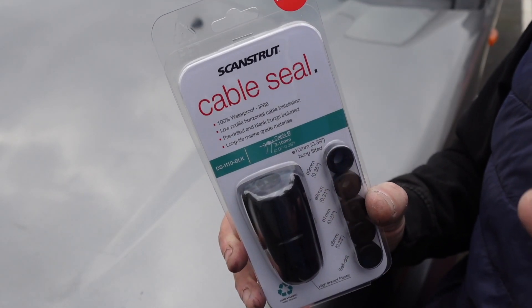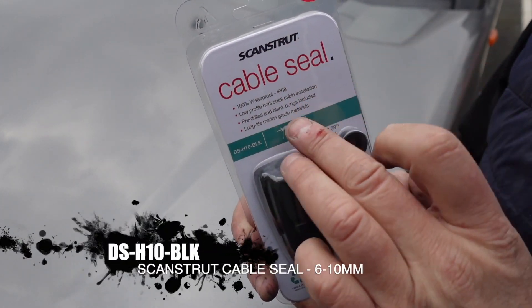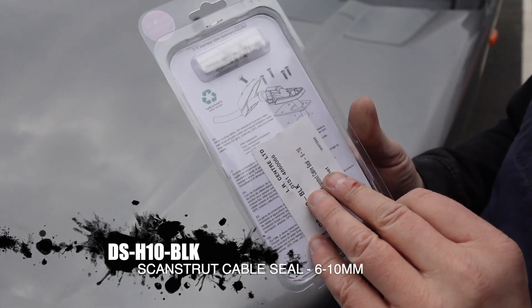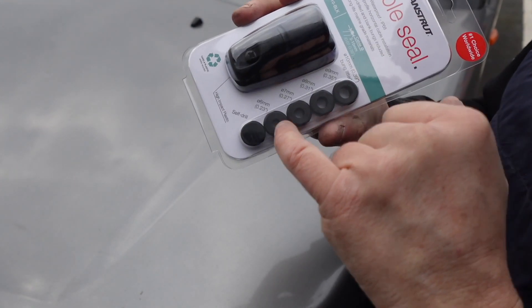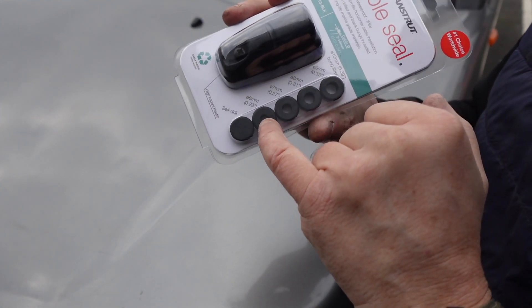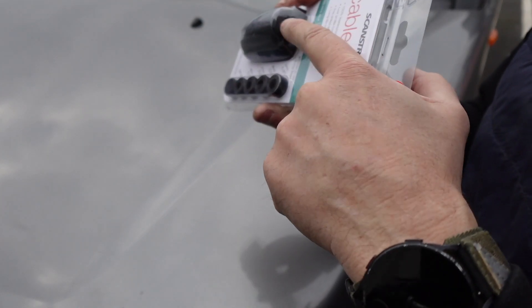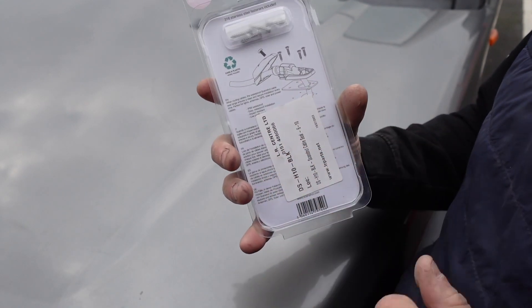The product I want to use for running a cable out of the roof is this cable seal from ScanStrut. This is a marine application part and it's basically designed to be completely waterproof. You get all these nice little grommets in here depending on what thickness of cable or wire you're going to be running into the unit, and that basically keeps a watertight seal there. Then it drops in through the bottom, as you can see on the instructions, and you get another waterproof seal where it joins the rooftop.